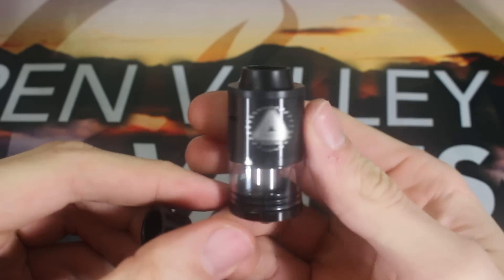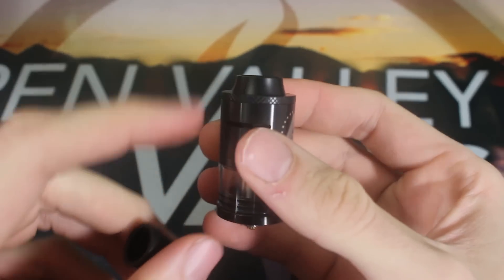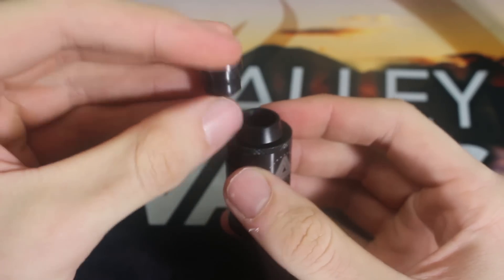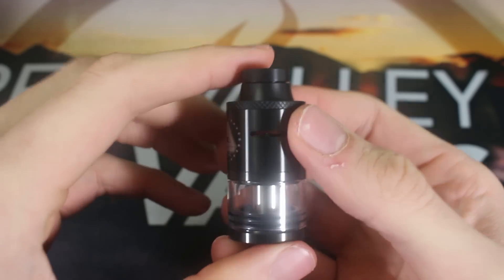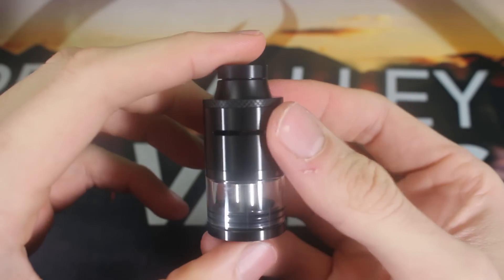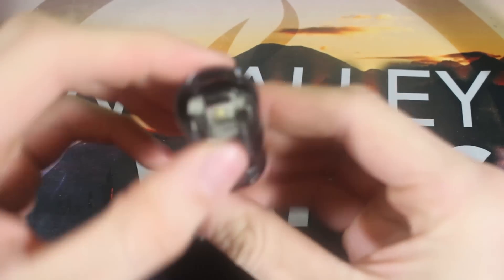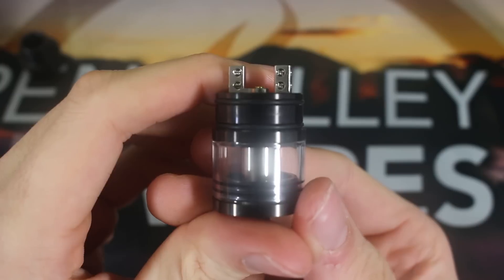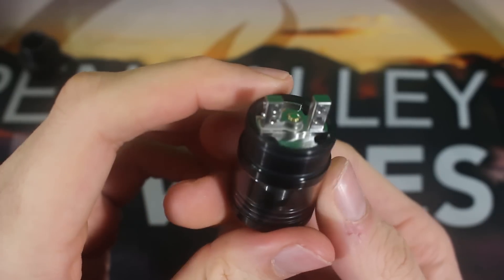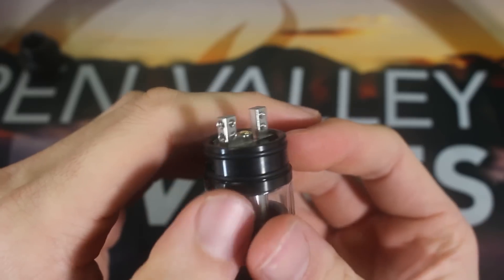Let's go in and take a close-up look at the Limitless RDTA. You can see the tank itself — very clean design. You can see the chuff cap on top, and it does come with this extra little mouthpiece to put on there to extend it a bit. That's optional, but I definitely prefer it on there. Just pop the chuff cap off, and this piece is detachable — it unscrews right here. Now you can see that deck right there, the two post.